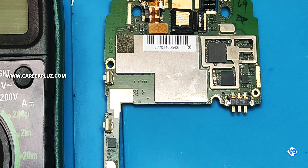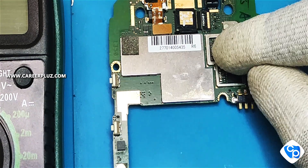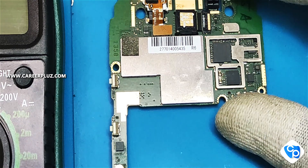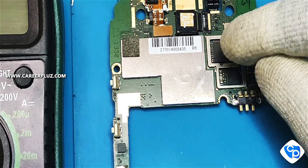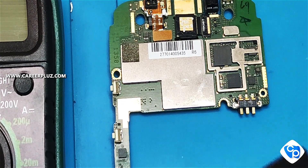Hello friends, so in this video I will talk about the IC. The IC is failing because of the heat. The IC is also because of the battery — I just need to supply the battery.